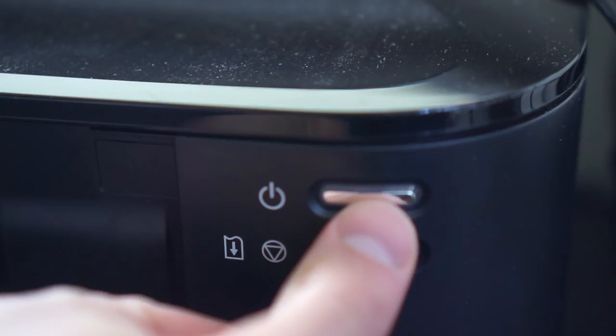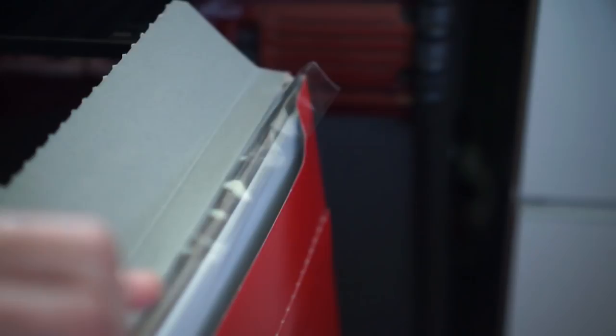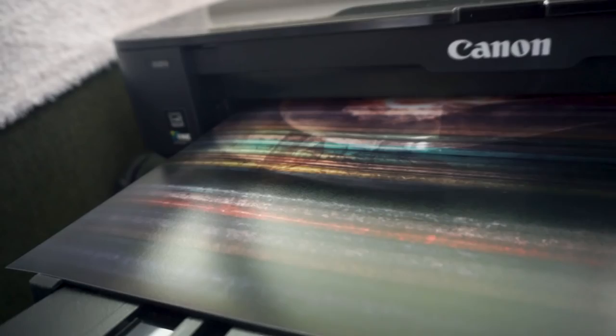If you want to see my workflow in Photoshop, leave a comment down below. Next up we turn on the printer, we select a nice paper — I like to use this one, it's a semi-gloss A3 plus sized paper, so it's a nice big paper — and we put that into the printer and press print on the PC.